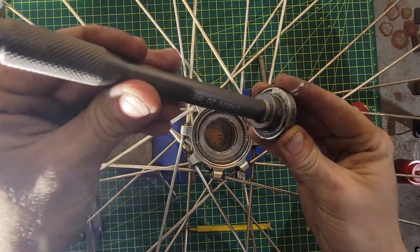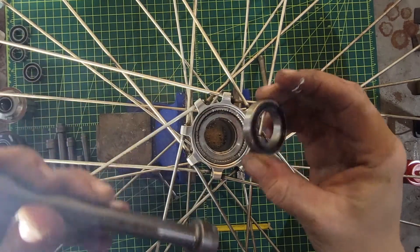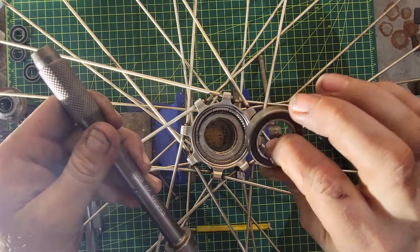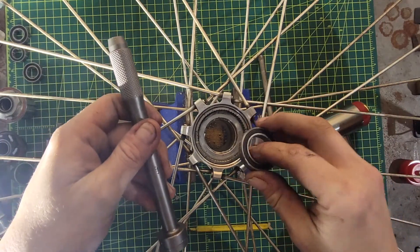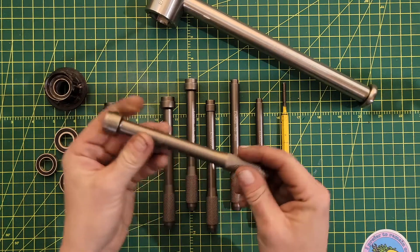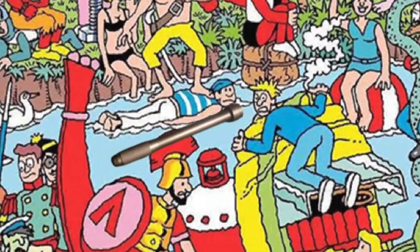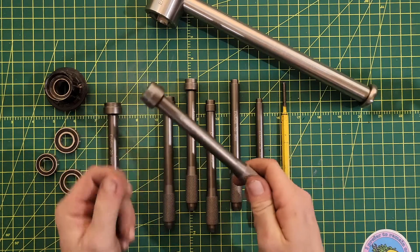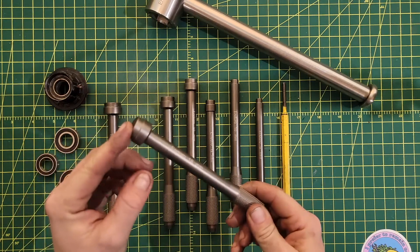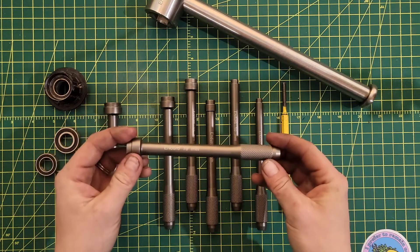The bearing punch actually fits directly into the bearing so there's no wiggle room. As I said, you probably just want to replace this bearing if you've really been wailing on the inner race to get it out. It's so much easier than a regular punch — it's a beautiful thing. These are not Enduro's flashiest tools; they're kind of in the background behind some of their fancy bearing pullers and other things. But I wanted to focus on them because even though they only do a few things and are very specifically meant to do one thing — you had one job — they do that one thing perfectly.